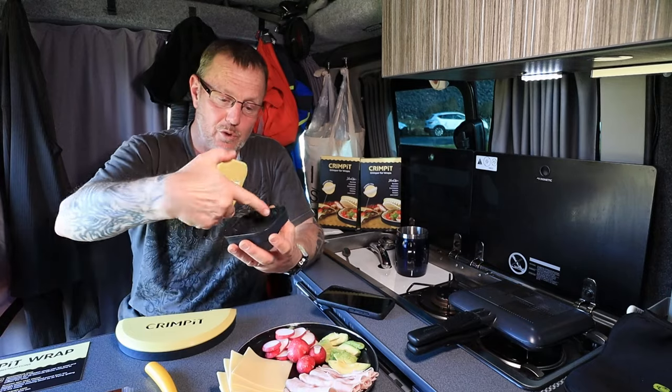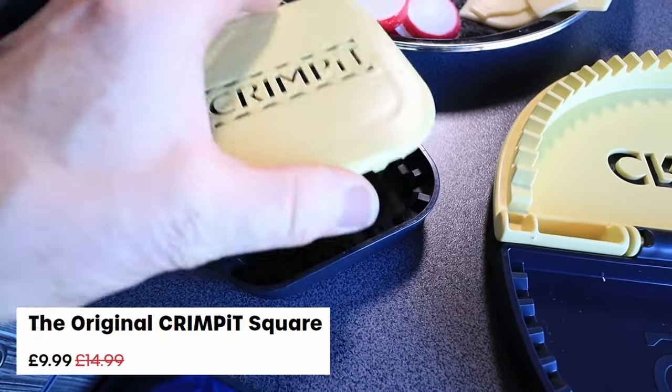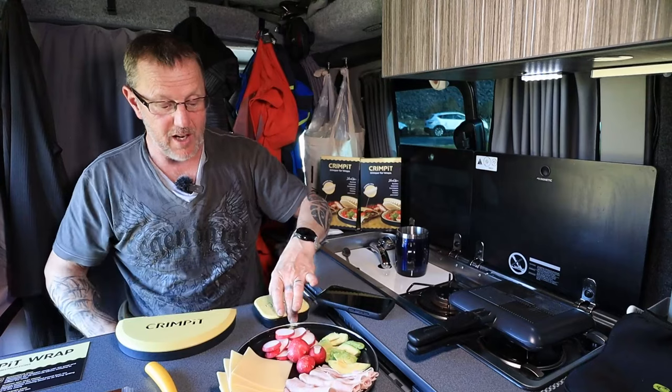This was the little crimp pit. You put the little square breads in there, you put your little food in the centre, squash it down, it crinkles the edges and then you put it in something like a Ridge Monkey and you make your little sandwiches. Loved it.